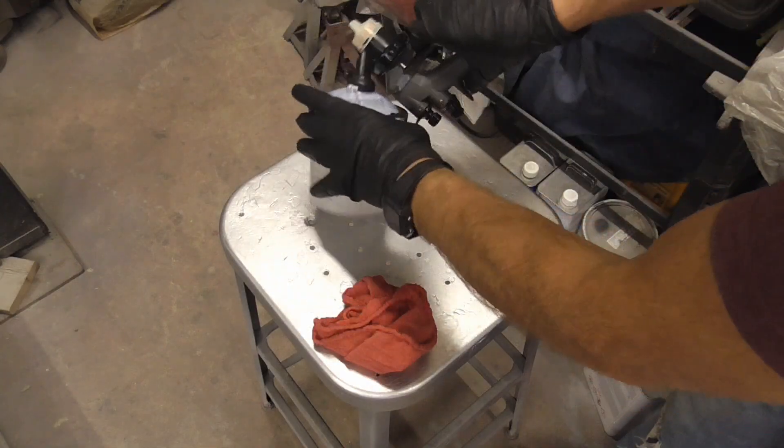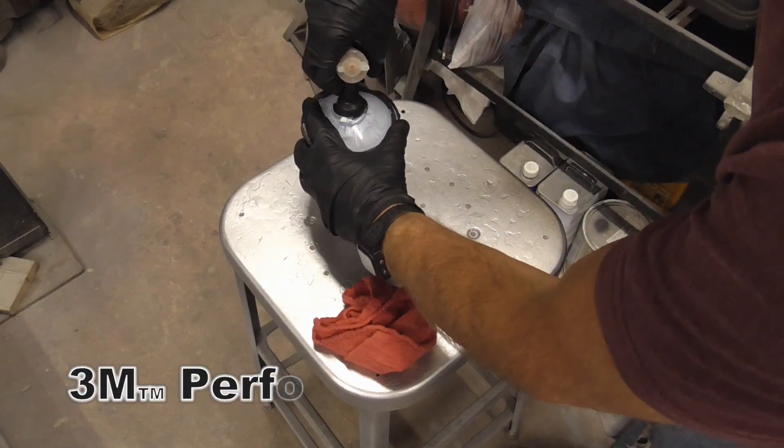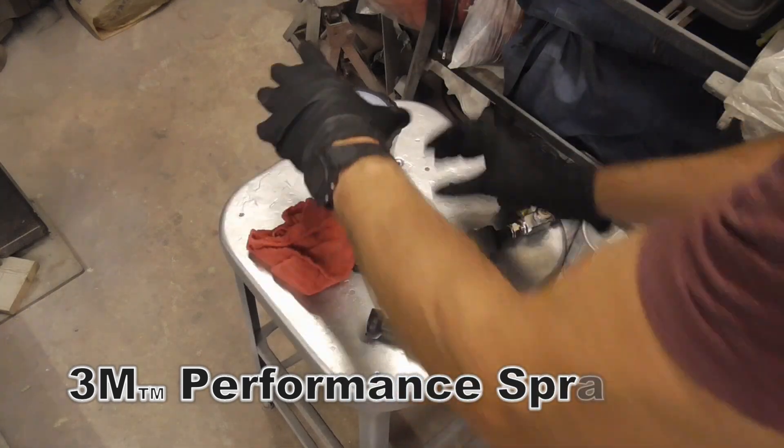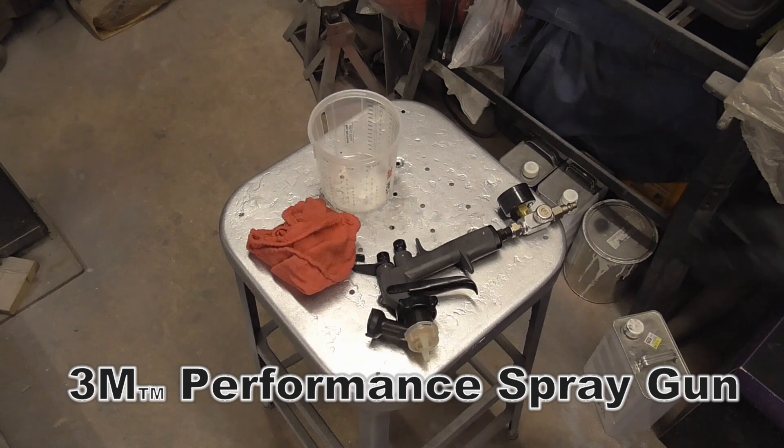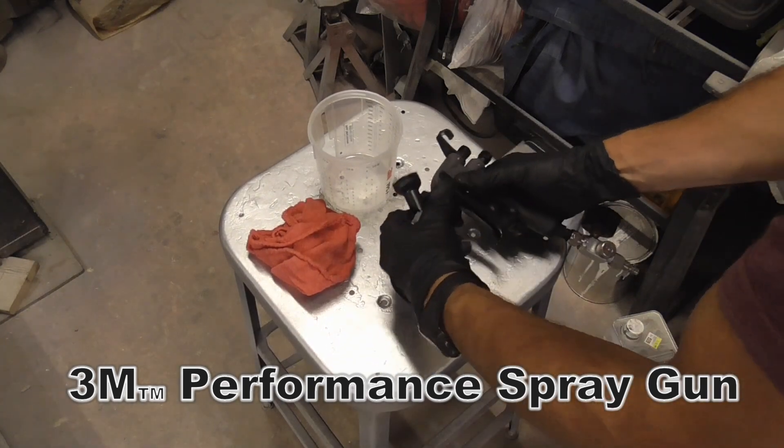To clean up after painting, we'll remove the gun. The cap and the liner can be tossed. We'll remove the nozzle.